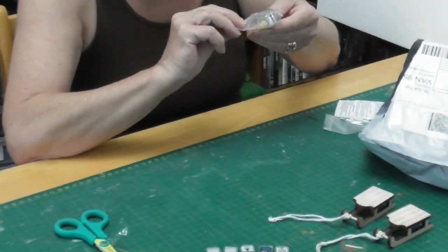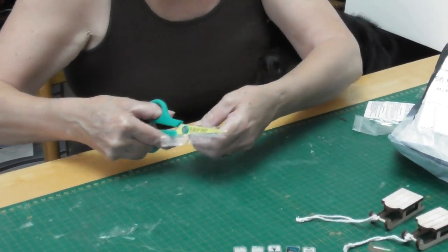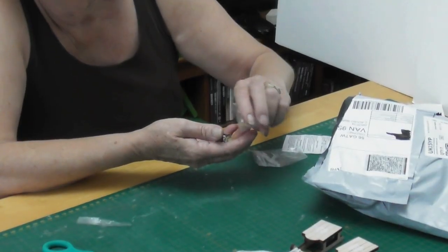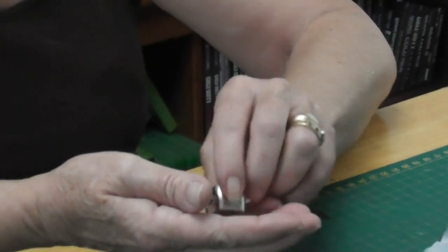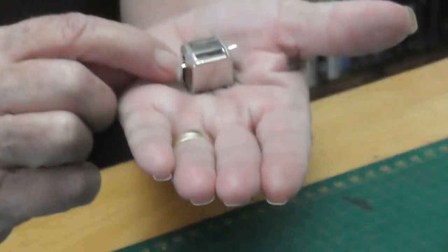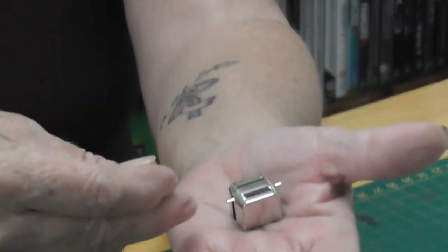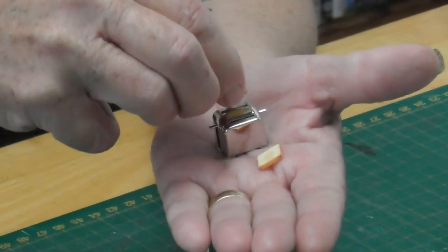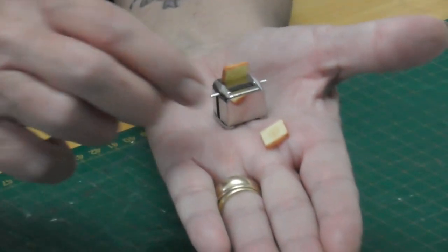Oh, this is a little toaster — it's a little metal toaster. Let's just move that over there. That's quite a nice little toaster, and even the side bits are sprung so you can pop your toast up. You get two little slices of toast with it — can you see that? That's quite a nice little toaster.